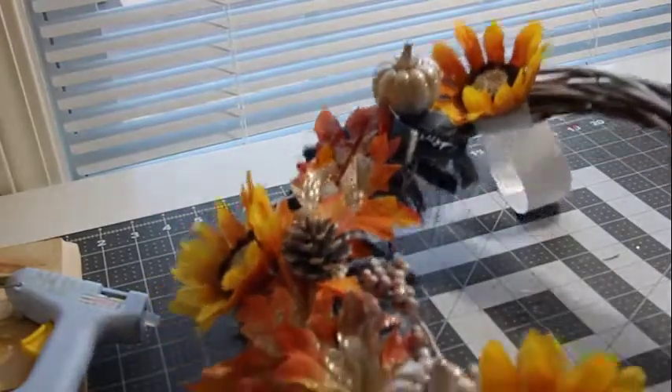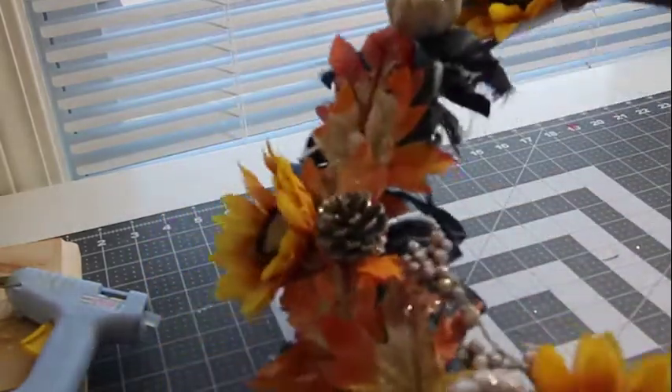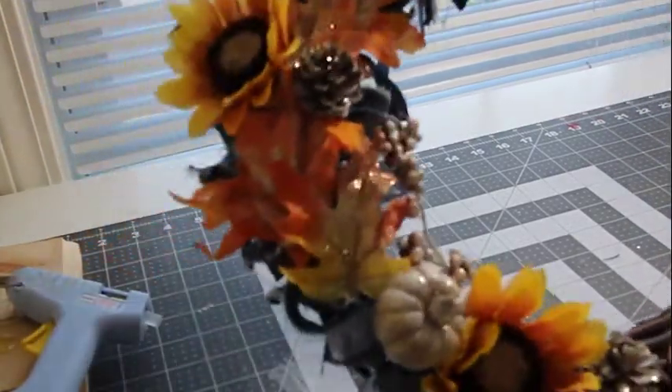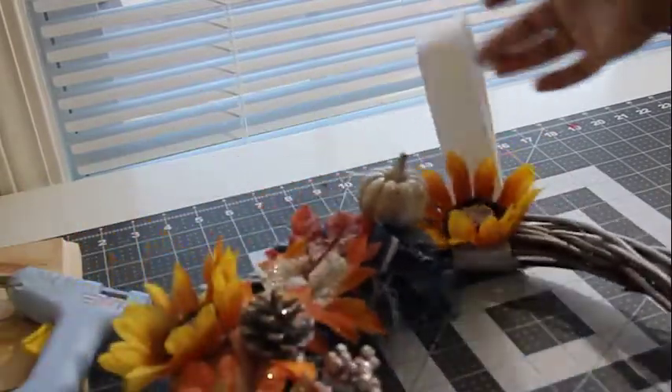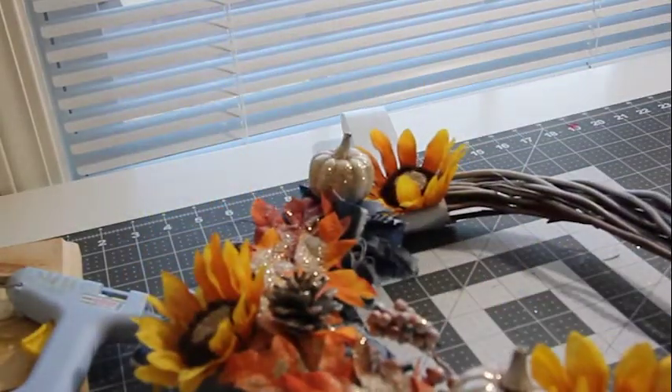That's it, guys. Hopefully you can get a good view of it. I did not want it to look like your traditional fall wreath, so I really like how it turned out. I just decorated one side because I kind of like something a little different. I have my jean layer on the bottom, and then as you can see, I just layered the flowers on top of it and glued everything securely with my glue gun. And I have my silver ribbon right there. I hope you enjoyed the video — I'll be back with another fall DIY soon. Take care, thank you for watching.